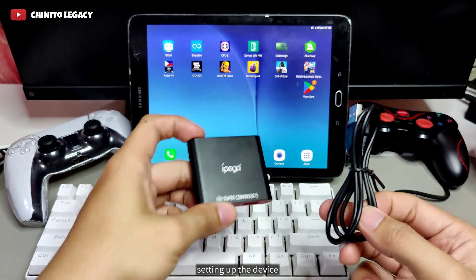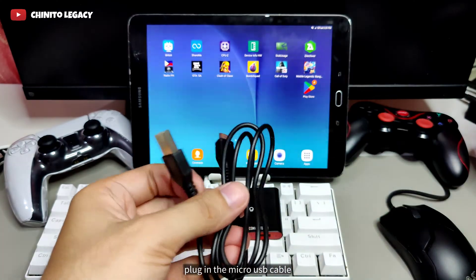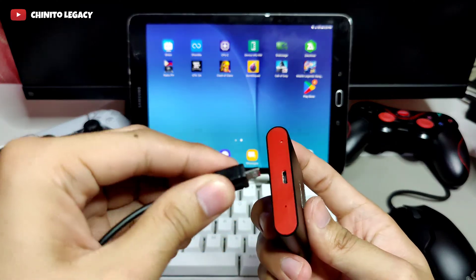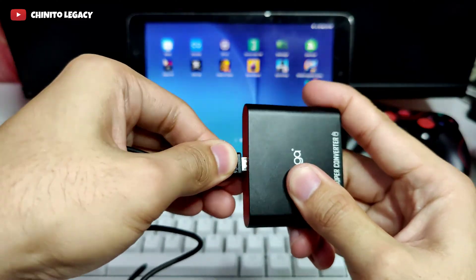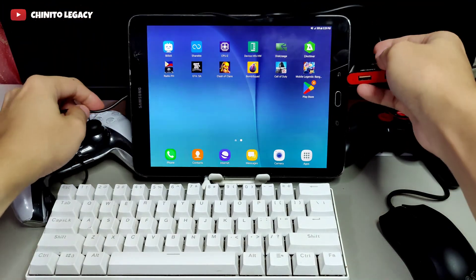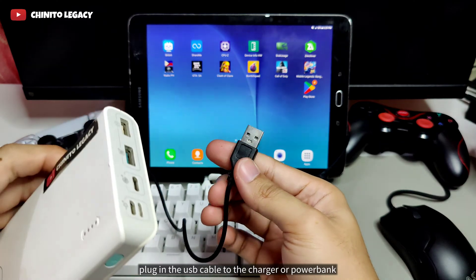Setting up the device. First step: plug in the micro USB cable to the mouse and keyboard converter. Then plug in the USB cable to the charger or power bank.